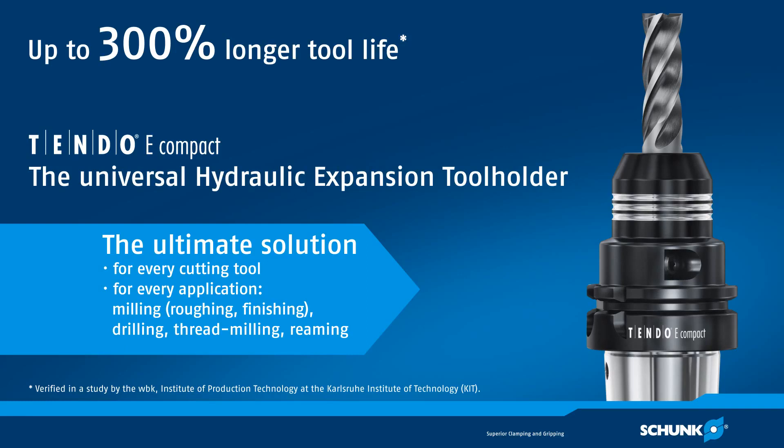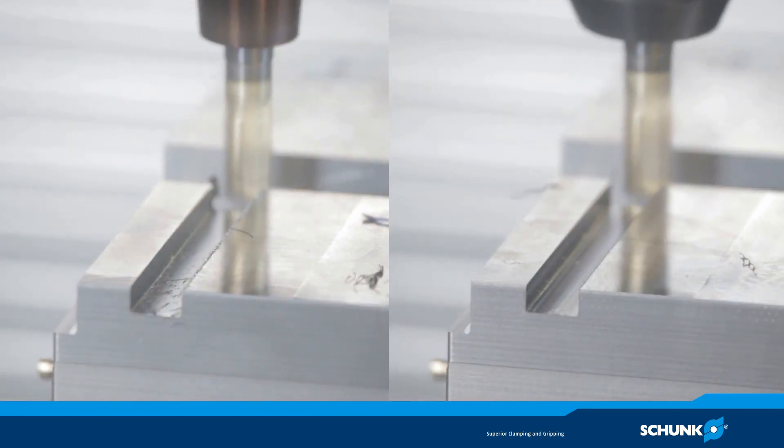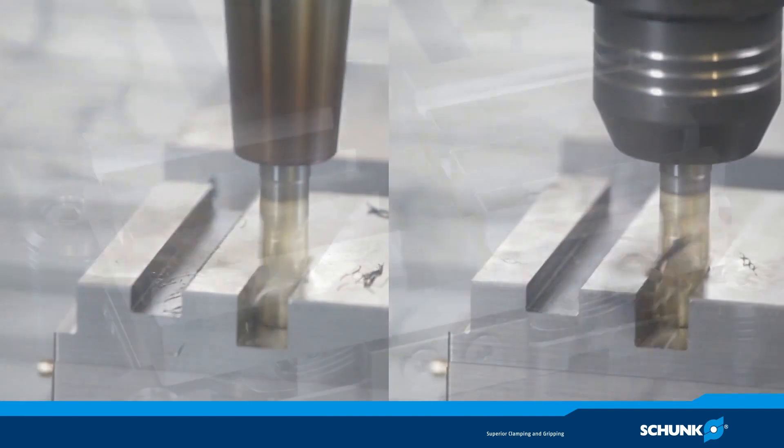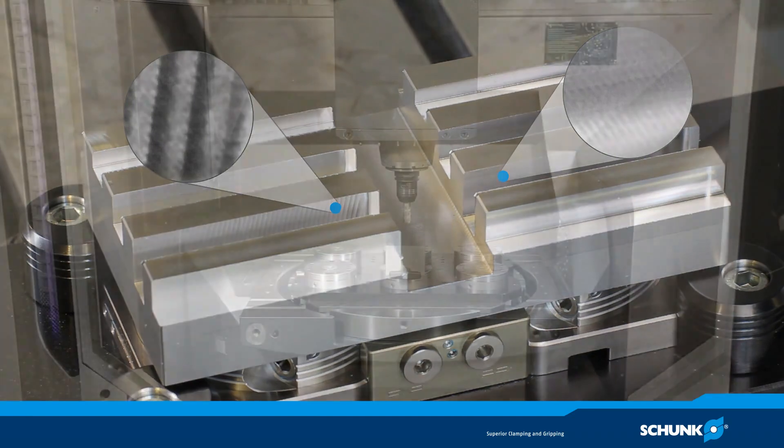A study by the WBK Institute for Production Technology at the Karlsruhe Institute of Technology proves it. The Schunk Tendo E Compact hydraulic expansion tool holder allows a tool life extension of up to 300% across all tool brands. Users benefit during machining from minimized noise emission, reduced tool costs, best surface quality without chatter marks, and fast tool change.